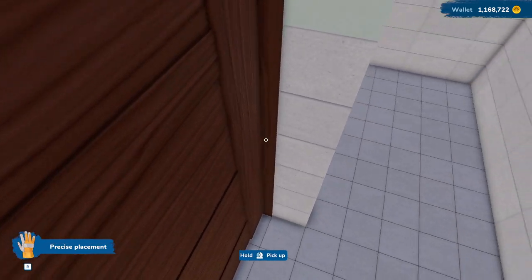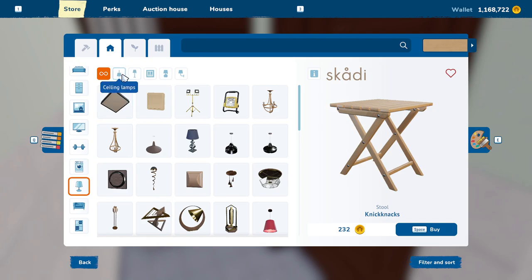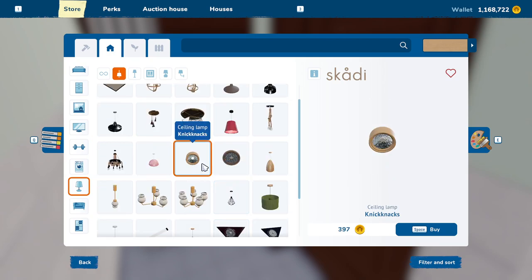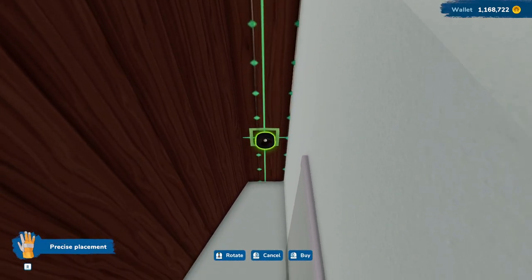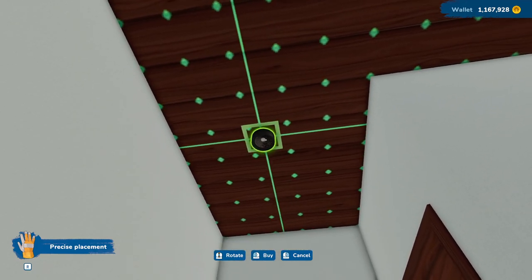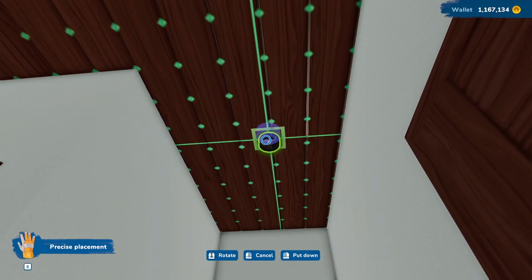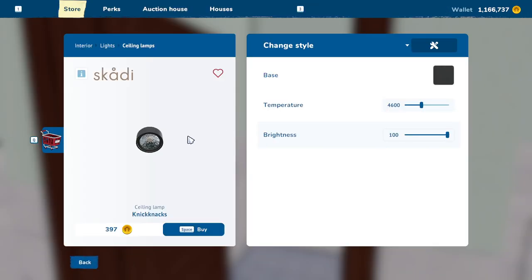Let's go ahead and grab some lights. Which way does this open? This has got to open the other way. Okay, that is so much better. Let's go ahead and grab some lights here — ceiling lamps, I guess. And then maybe just a couple of these. We'll just change them to black. We'll put two in here for the shower — let's move this over so it's a little more centered. And then we'll put one out here, one over here, and one more right in here. Then we'll grab some light switches.